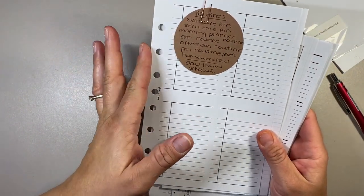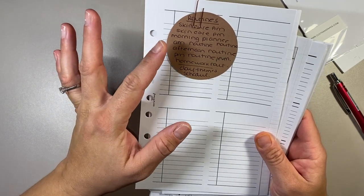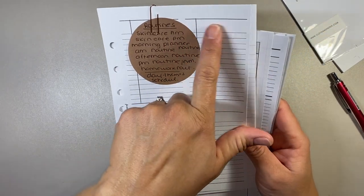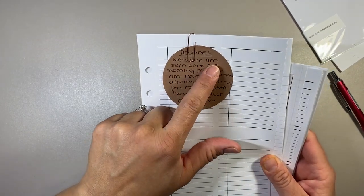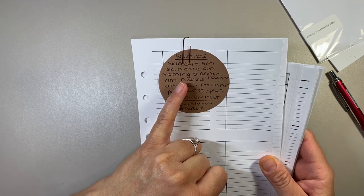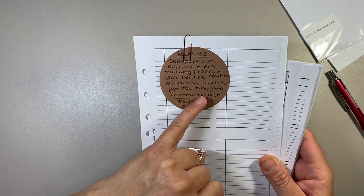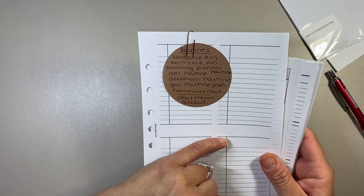I've got inserts from Fancy Plans Co — they're basically little blocks on a piece of paper where you can write in your routines. My plan is to write routines in here. I've got all of them listed: skincare AM, skincare PM, a weekly one, a morning planner routine, AM, afternoon, PM and evening routine, homework routine, and then my day theming and scheduling.